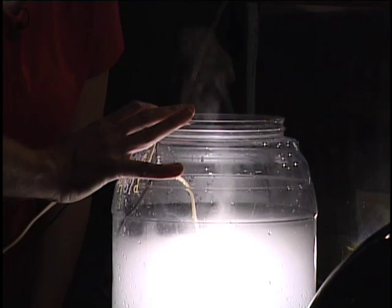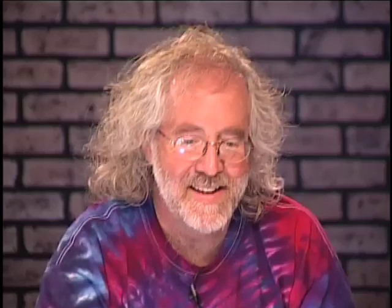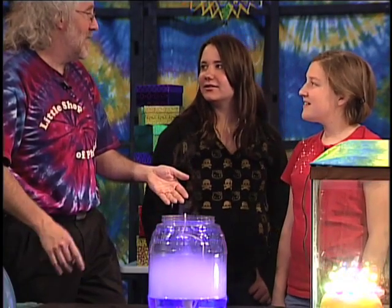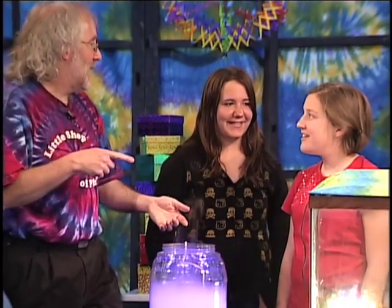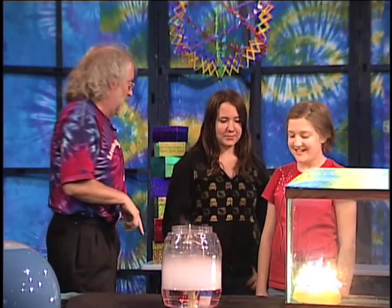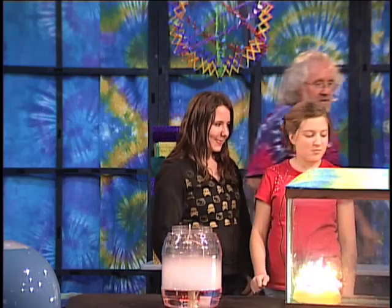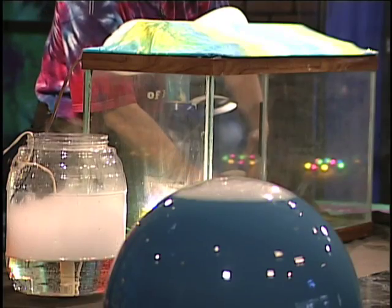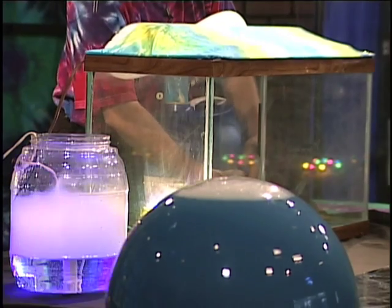But we can do it on a bigger scale because we've got this huge fish tank right next door. In the fish tank we've got light bulbs, and of course most of the energy isn't light — most of the energy is heat. So I've got the toasty side over there, and then the humidifier: I'm going to pour fog from the humidifier in this side over here, so I'm going to have a cold side and a hot side. Then watch what happens inside the fish tank.